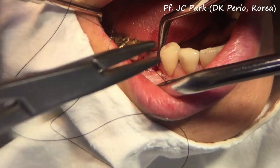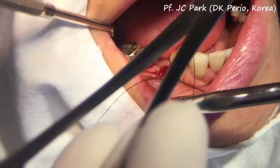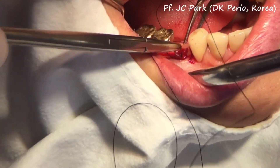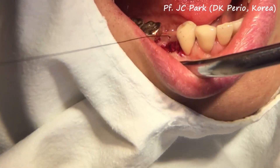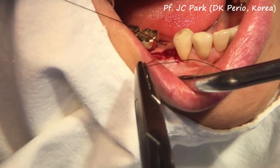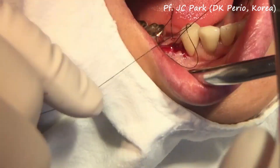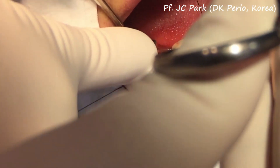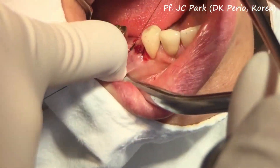Then again from the buccal side, you go another oblique way to the lingual side. In this way, you will have two crossed silks under the explanted socket immediately on top of the collagen membranes. These crossed silks will provide better stabilization of the membranes and the bone graft under the membranes.